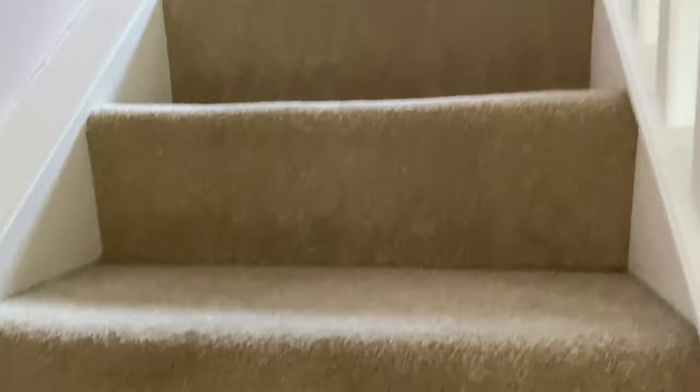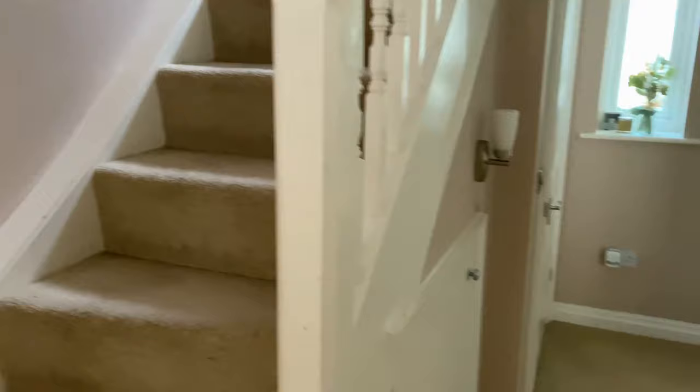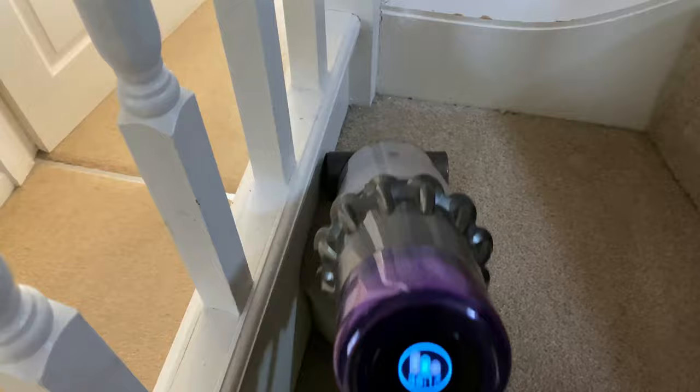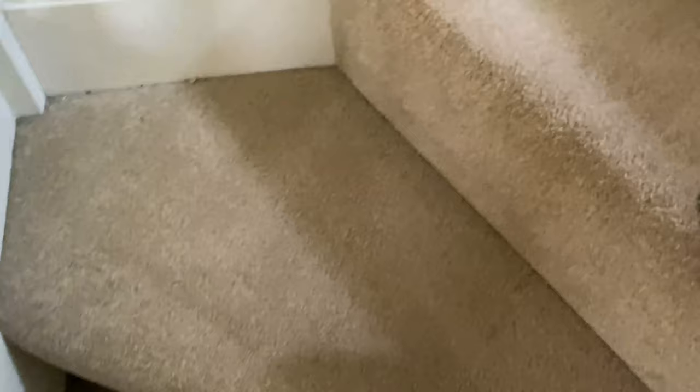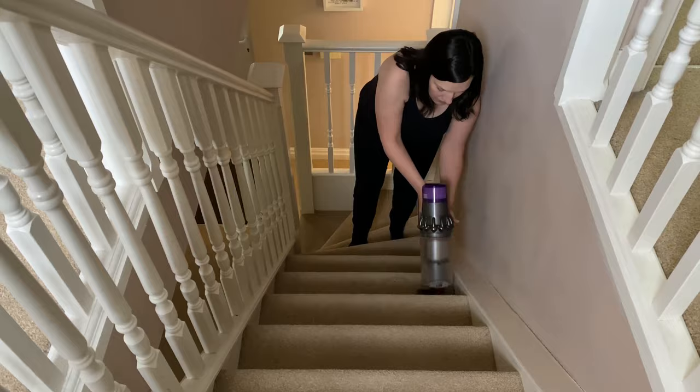So we've done the hallway with the Vax and now I'm going to show you the stairs with the Bissell Spot Cleaner, because it's obviously easier to get up and down the stairs with the Spot Cleaner and I've got a few stains on there from going up and down the stairs. Same as the hallway, I'm going to give this a quick hoover first with the Dyson just to suck up all the dog hair and dirt and dust - everything that I don't want going into the Bissell Spot Cleaner.